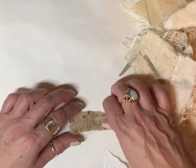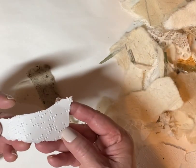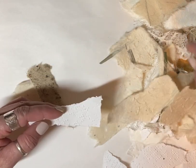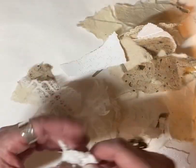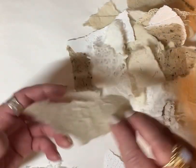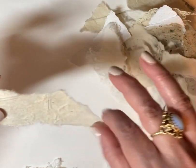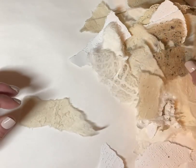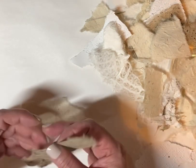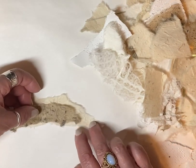These are handmade papers — this is Mulberry paper I got at Amazon. This is Braille paper, I got that at Amazon as well. I like to have just different textures and lace and all that good stuff. I typically like to have a shape with a tail at the end — it gives it something, and they're easier to work with, especially when layering on top of each other. It just flows better.